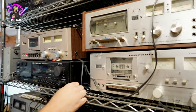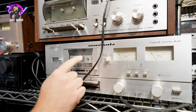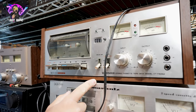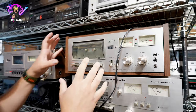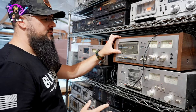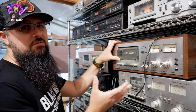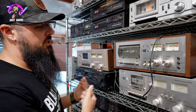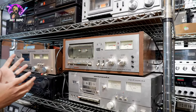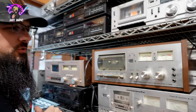Going over here, you have a Marantz SD1000 — super cool deck. I love the way they designed the transport there. Going up here, you got a Pioneer 6262 — these are great cassette decks. They look wonderful, they're silver, they match that vintage Pioneer series that I love so much. The only issue with a lot of these is the motors are coming to the end of their life at this point. Unless somebody is building a custom motor or redoing it, these are cassette decks where if you find one and fix it up, there's a pretty good chance that motor is going to crap out on you.